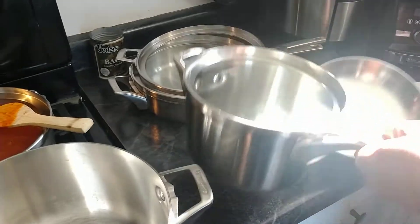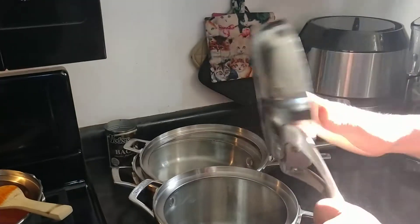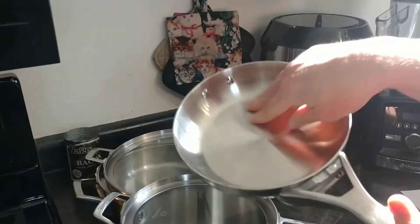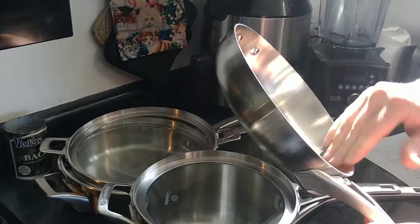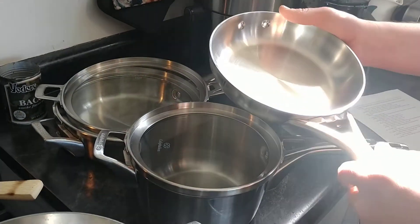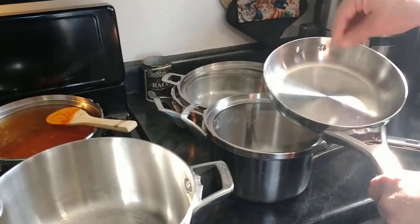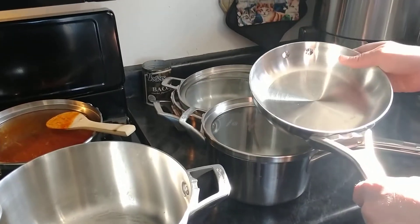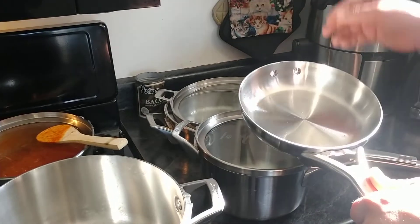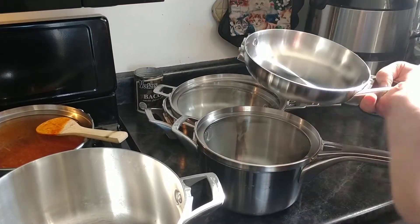We also have the 8-inch frying pan. I was using this to fry eggs. You need to put a lot of oil in stainless steel in order to fry eggs; otherwise it sticks. Pretty much if you want non-stick properties, you need to use a fair amount of oil.